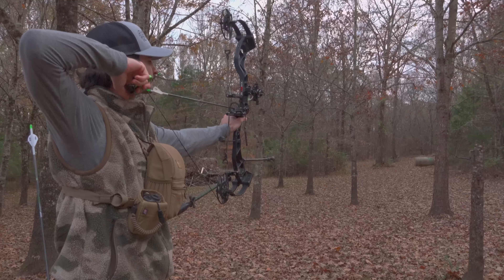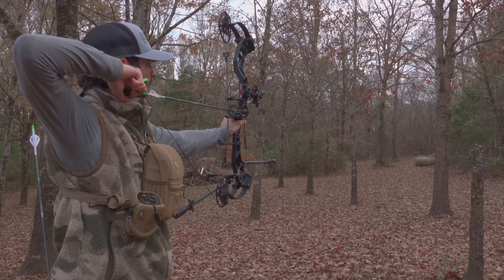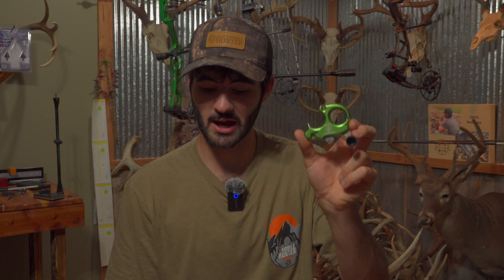There are a bunch of different styles of button releases — thumb button releases, you call them a lot of different names. This is the one that I hunt with. This is a Knock-On Archery Knock-To-It release. There are a few reasons why I like this release over, say, this UltraView here. I shoot them both — the UltraView is kind of my target setup more. I really like the Knock-On for hunting. I've shot it for five years now, made some absolute long shots, and it's just been a good, lucky release for me.